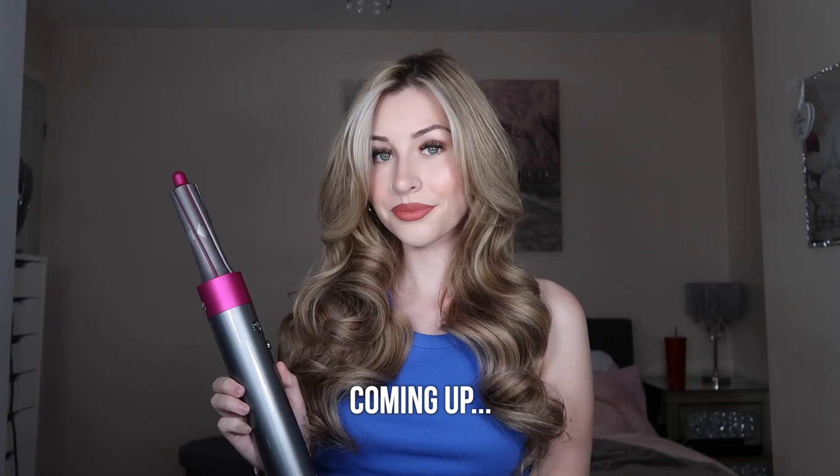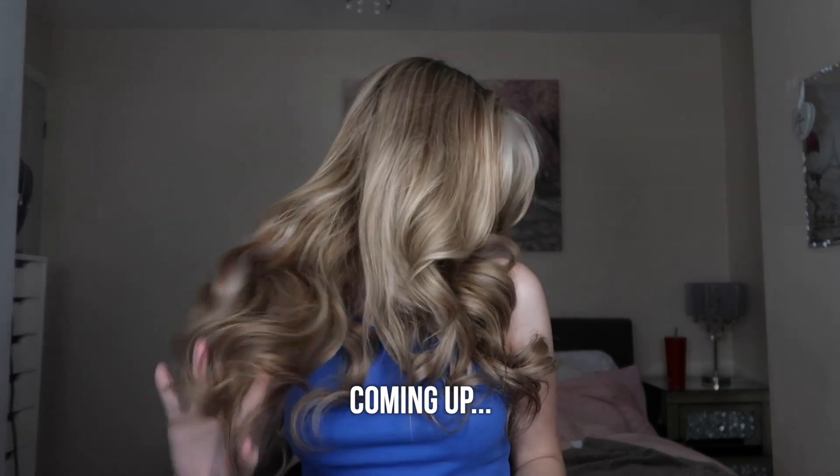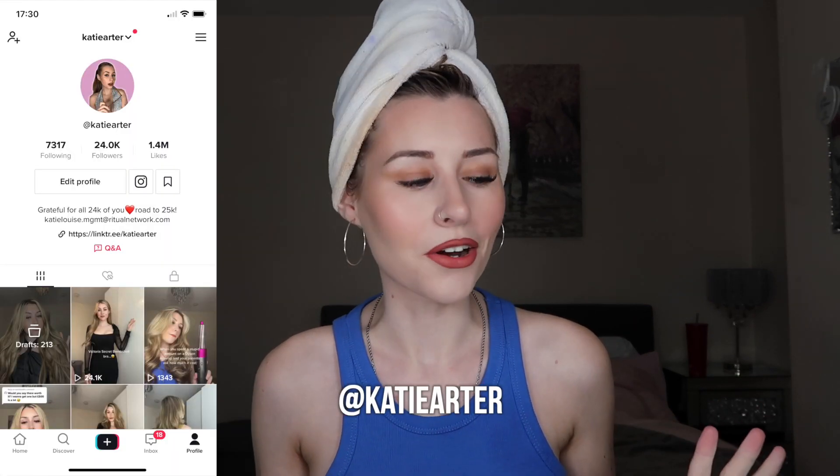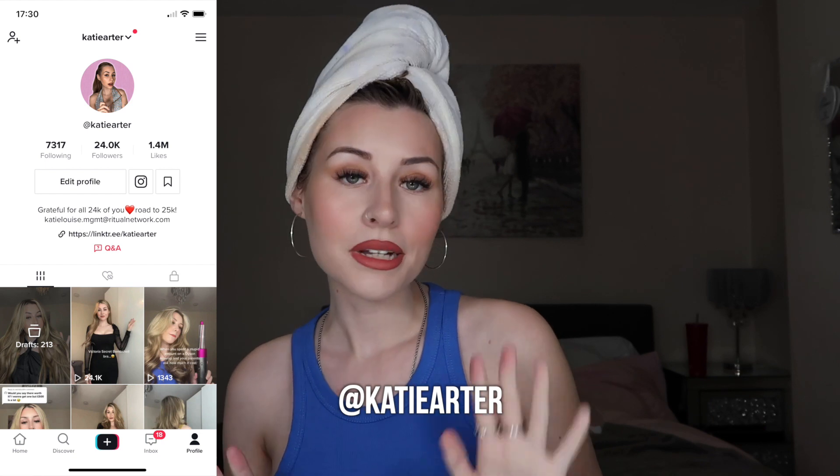This is the secret to how to get your Dyson Air Wrap curls to last — otherwise your curls are just going to fall out in like two hours. The secret is... hello, welcome back to my channel! Today I am going to be talking all about the Dyson Air Wrap.